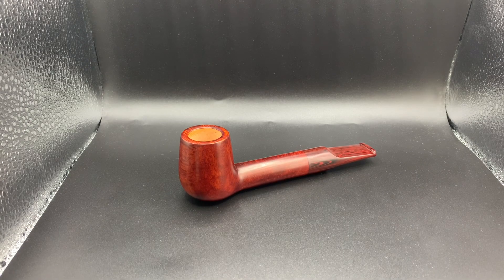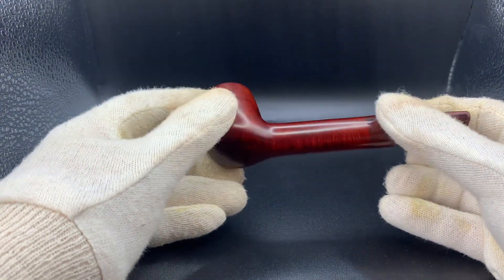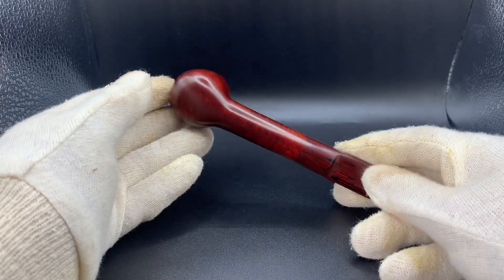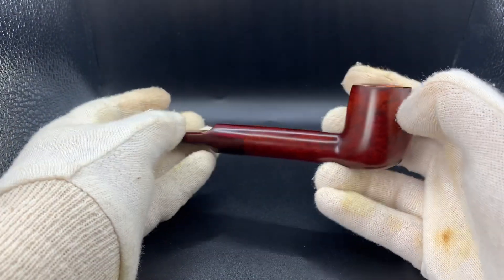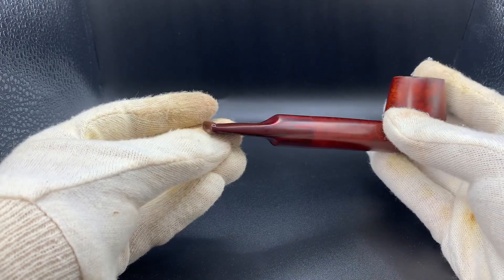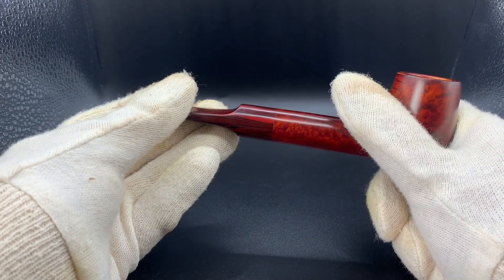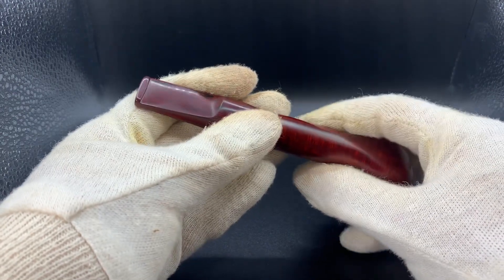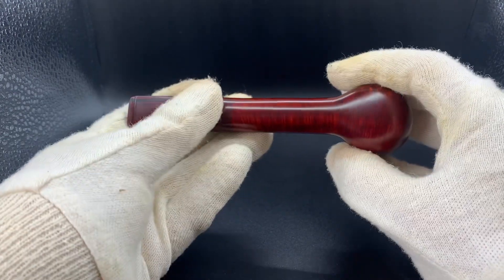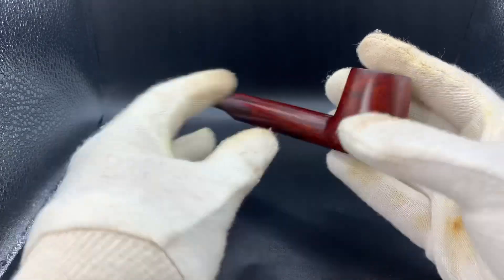Morning guys, hope you're doing well. Today we have in front of you a smooth cross grain Lovat 9mm filter pipe, which is actually the next in line to be an L grade. This absolutely gorgeous pipe has a stunning grain, a really nice Cumberland stem, and great patterns in the ebonite — amazing cross grain with pools of bird's eye on either side.